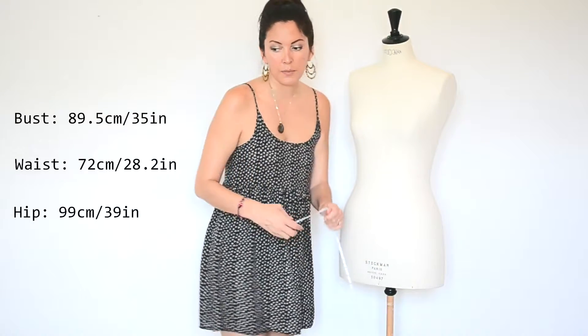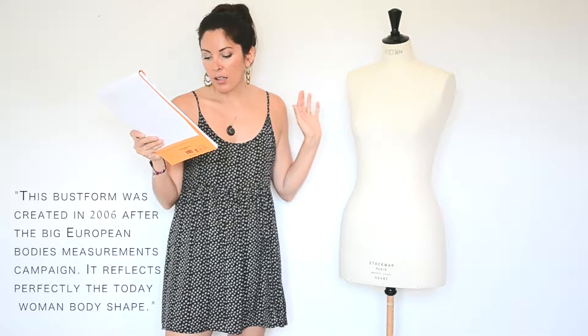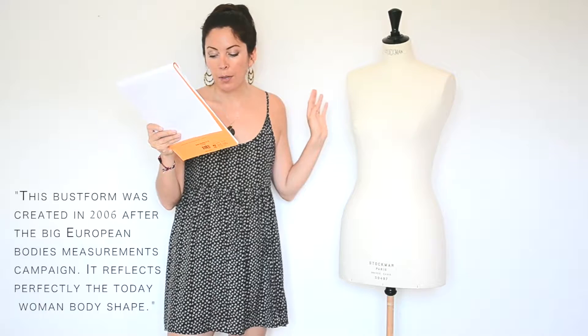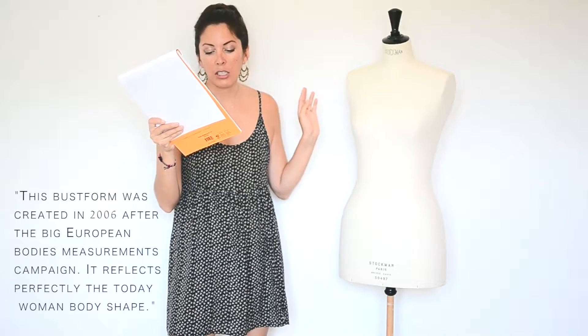And the hips are 99 centimeters — 39 inches. Each mannequin is handcrafted, so all of the sizes will vary. That's why I love my dress form so much. On the website it states that this dress form was created in 2006 after a big European body measurement campaign, and that it perfectly reflects today's woman's body shape.